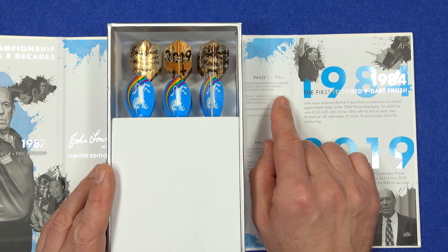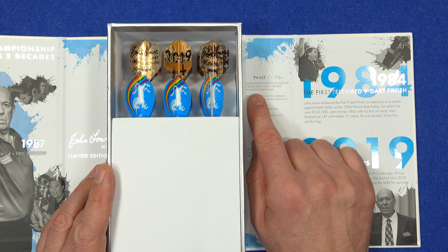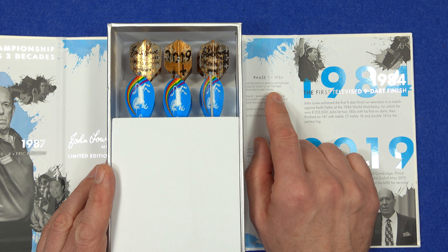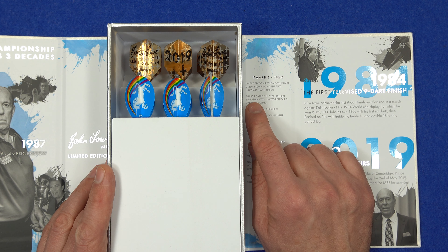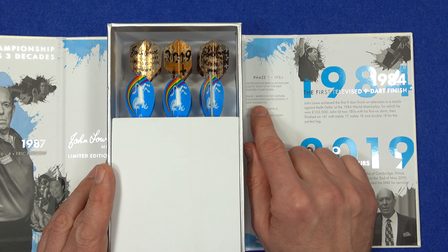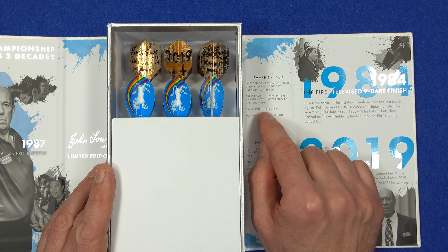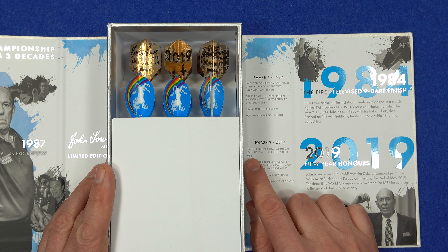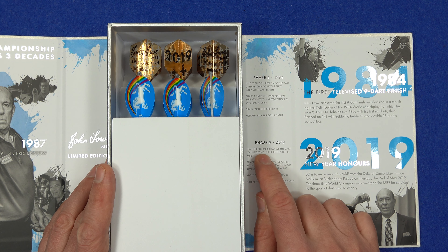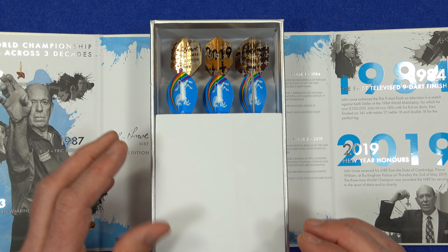It tells you a little bit about each dart in the box. Phase one is a 1984 limited edition replica of the dart used by John to hit the first televised nine-dart finish. The phase one barrels are in 90% natural tungsten with a limited edition nine-dart engraving, silver moulded Slick Stick, ultra-fly blue Unicorn flight.